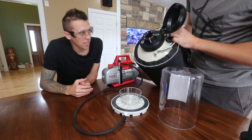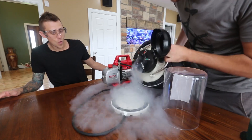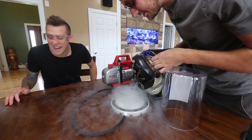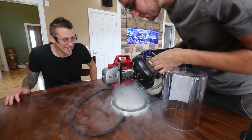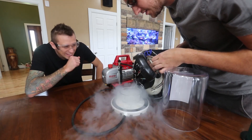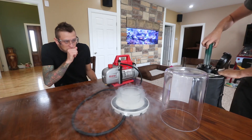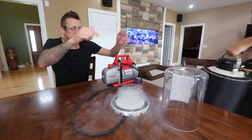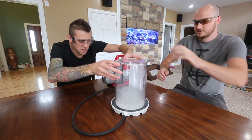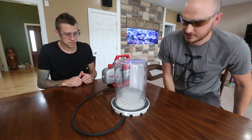So we got liquid nitrogen over here and we're going to pour it inside. This stuff is amazing. Look at that — so cold, it's minus 300. I love this. Maybe a little bit more. Is that good? Look at that. I'm going to put this away. You want to put the vacuum chamber on top of it? Yes. Just like that. And now we're going to turn it on and let's see what happens.